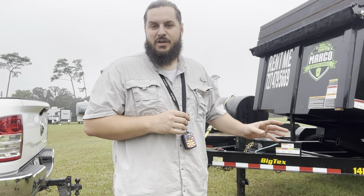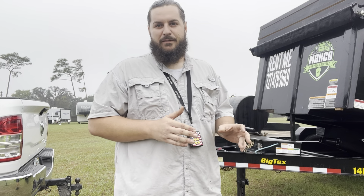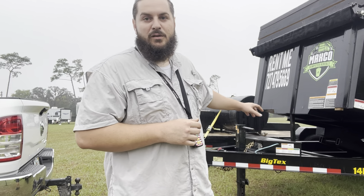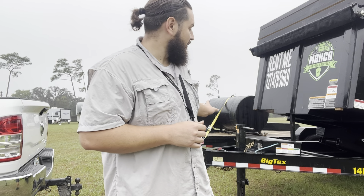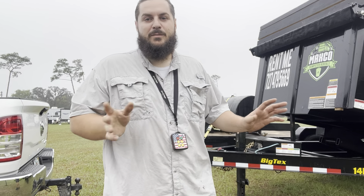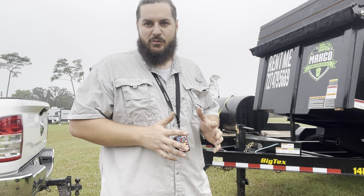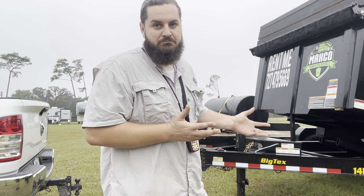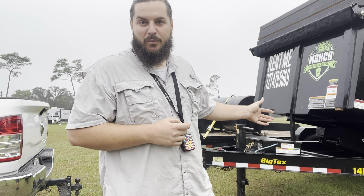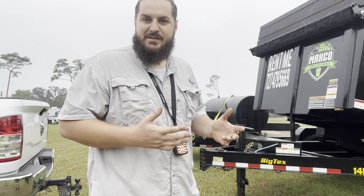Security-wise, there's pretty much nothing you're gonna do to ever stop a real thief from stealing your dump trailer. You can lock your wheels, pull your jack handle, take your coupler off, weld your coupler on, put a lock on your coupler — there's a million and one things you could do. Reality is, if a thief wants your dump trailer, they're gonna get it. You want to put trackers on them, put them in smart places, and avoid any kind of unnecessary issues you can.